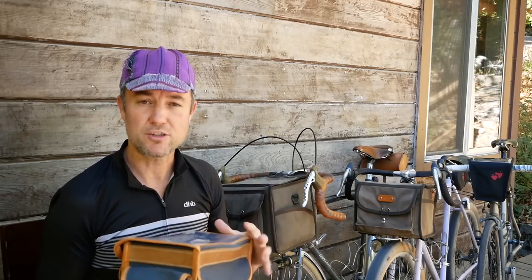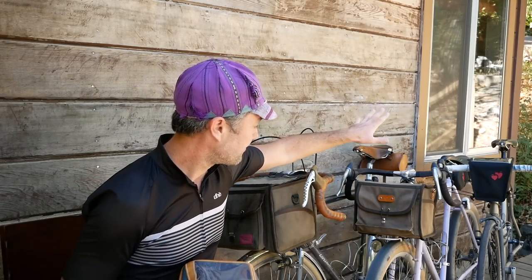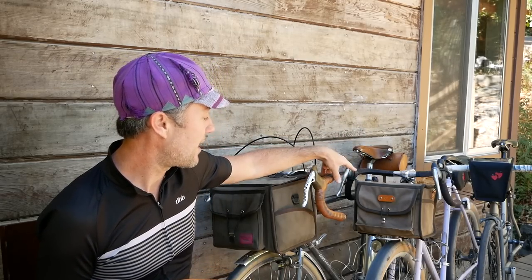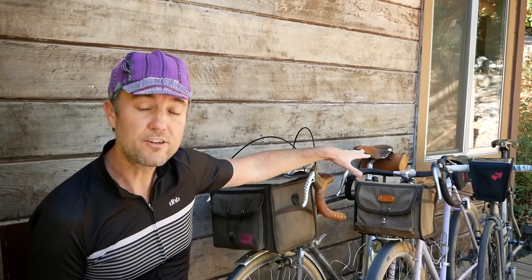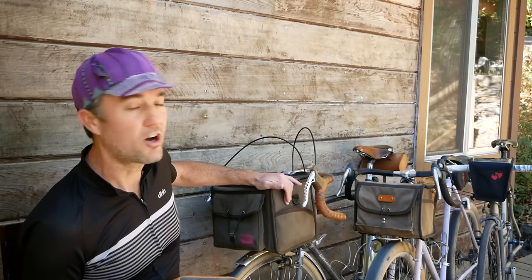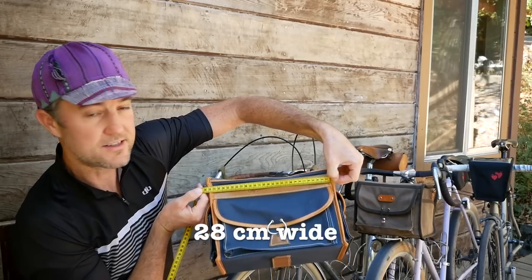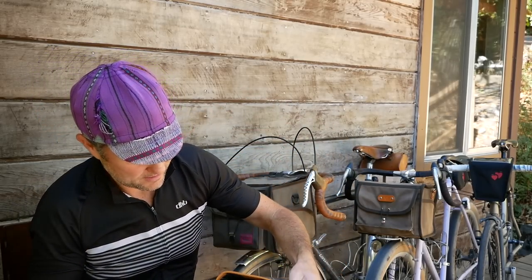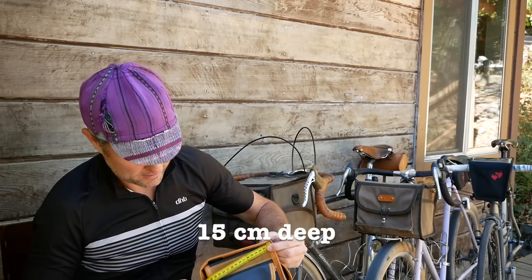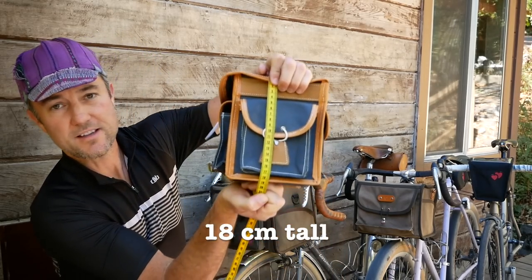And then I have an Acorn bag which was donated to Teresa for her bike. This bag is called a large but it's actually smaller than the Swift bag, which I think is also a large. The width of the Swift bag is approximately 28 centimeters, the depth is 15 centimeters, and the height is 18 centimeters tall.